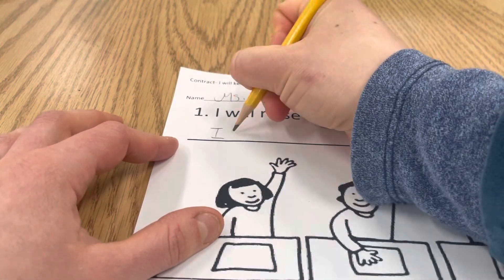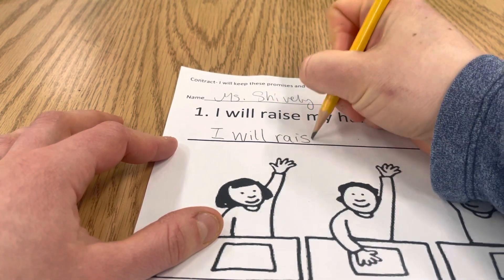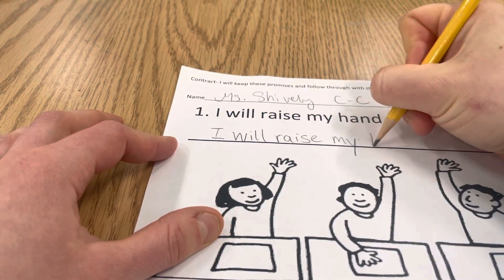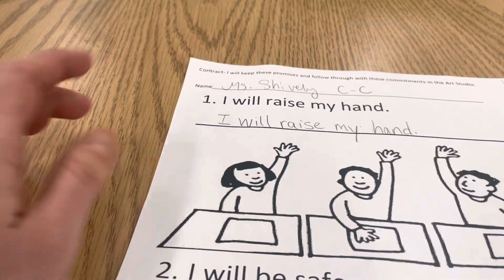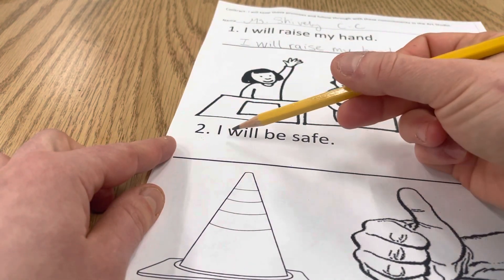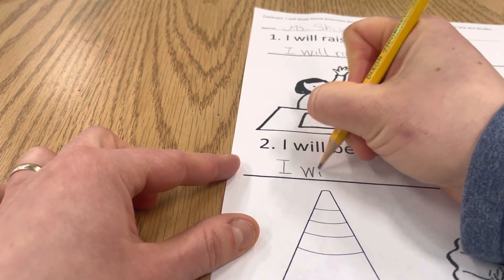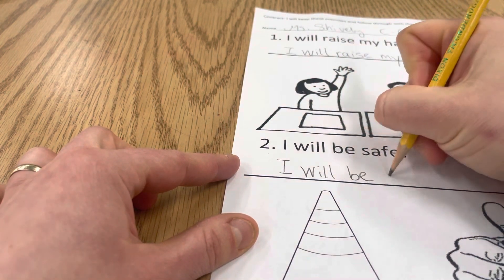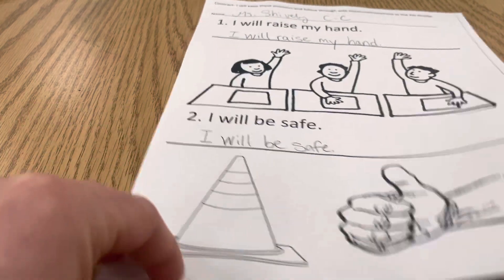Number one says 'I will raise my hand.' That's your commitment that you're going to raise your hand instead of calling out. Then number two says 'I will be safe' — that's your commitment to being safe in the studio.